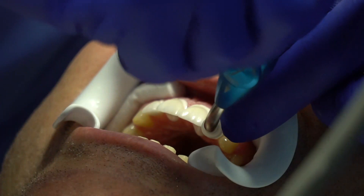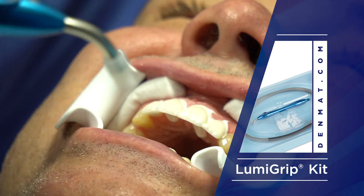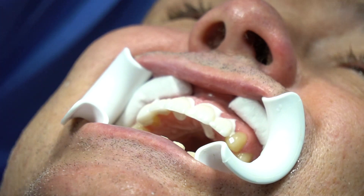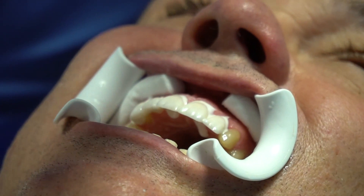This is called a Lumi Grip — this thing is fantastic. Dennis Wells, the no-prep guy, says you have to have a Lumi Grip if you do minimum prep veneers. He's a big advocate of it. If you do a lot of CEREC inlays and onlays, this also works great for seating them.